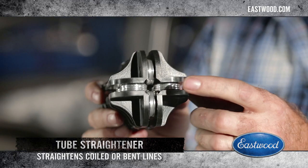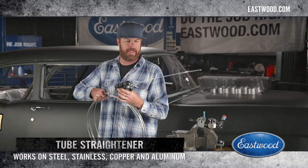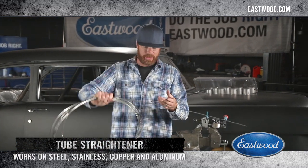Luckily, Eastwood makes this tool, and it's going to look awkward when I use it, but whatever, we're going to go with it — especially on the internet. So there you go. That's super easy.